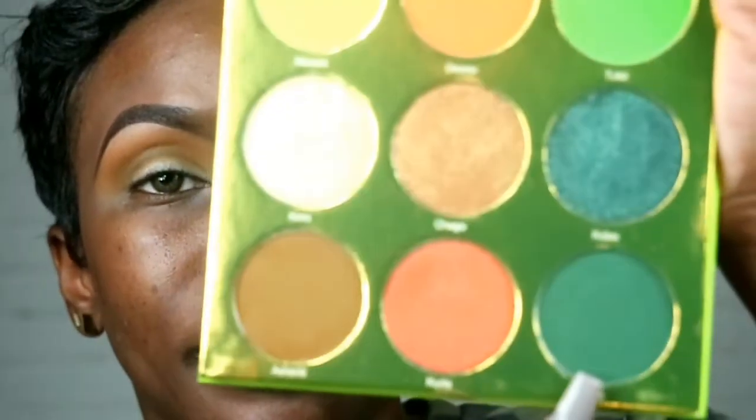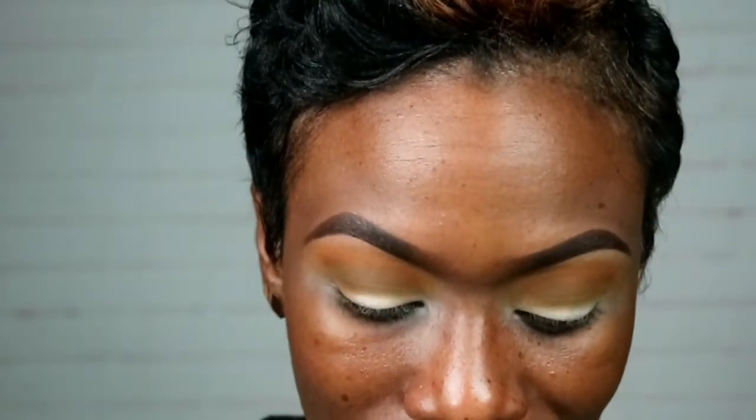Now I'm gonna go in with the shade called Santa — this green one here. It's a really pretty green, like a really nice forest green. You can see the green tint or hue on it — it's very interesting.